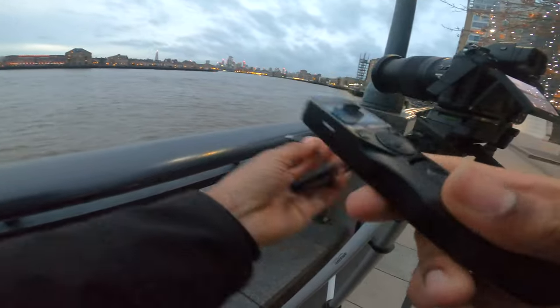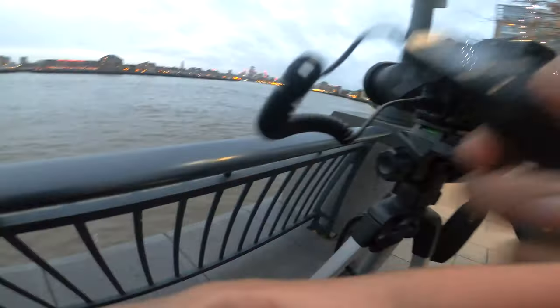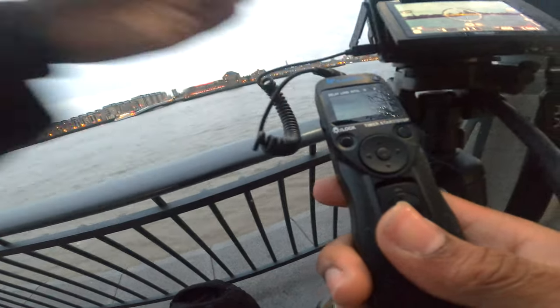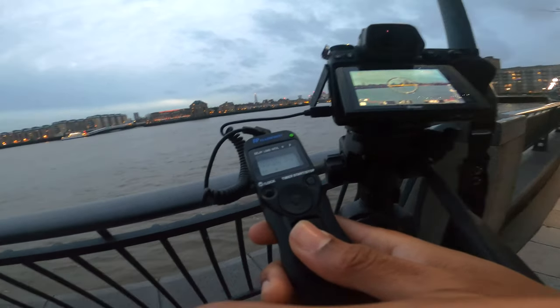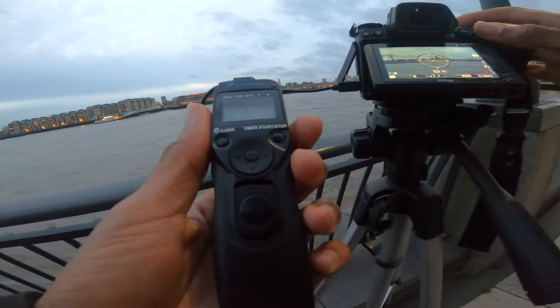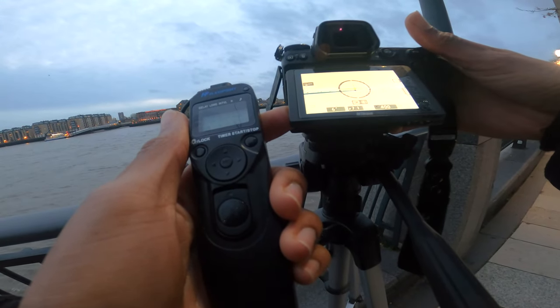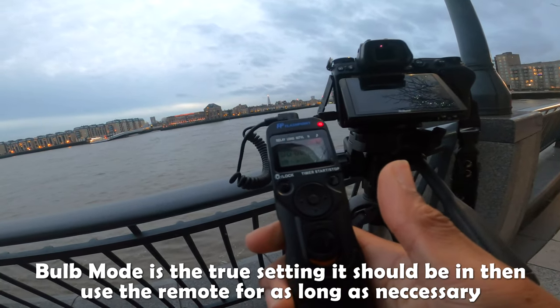I've also got a remote shutter. You stick it in, turn it on, and what it allows is: when you're taking a picture you're not touching the camera, because any slight movement will make it blurry. You just push the remote, take the picture, and for a long exposure — say five seconds — you hold it and then it counts down.